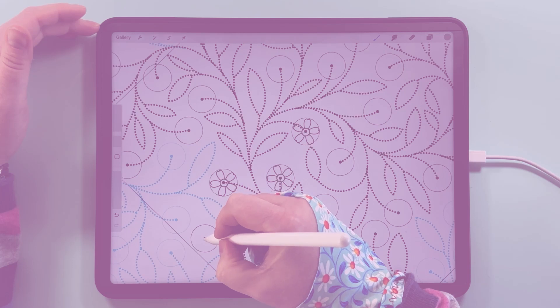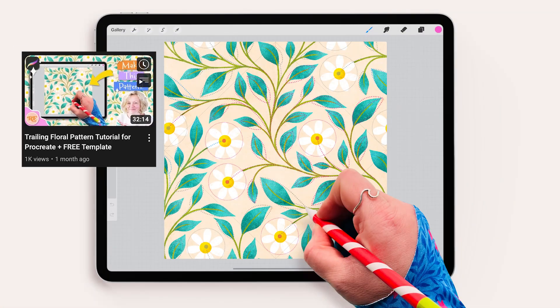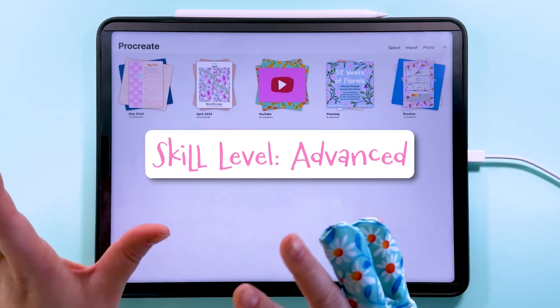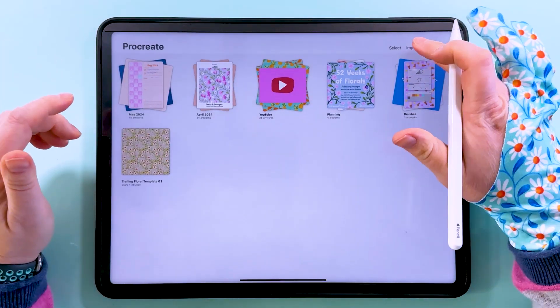Hello, I'm Rebecca Flaherty and today I'm going to be showing you how to use this trailing floral template to make this pattern. This particular template is one of a set of six which you can find in my Etsy store, but if you want to have a go for free you can find this template in my freebie library and follow along with that one. This is a more advanced level tutorial, so if you've never made a pattern using the diamond method before I suggest checking out this video first, as it covers everything in more detail and at a slower pace.